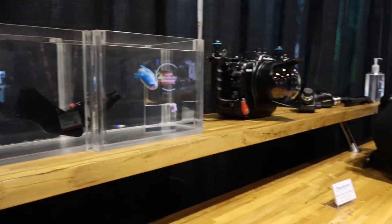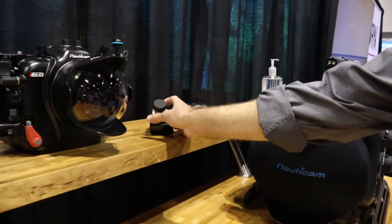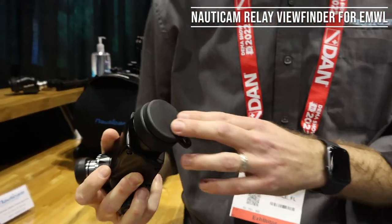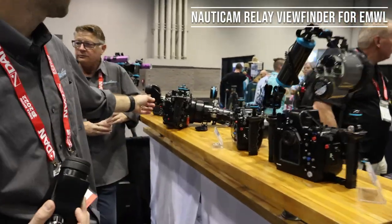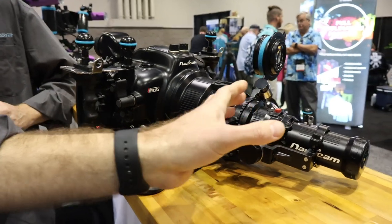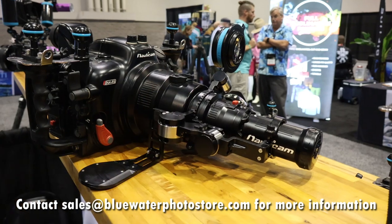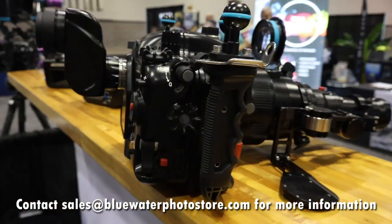And then the other new accessories — prototypes that we have for the EMWL — are the new relay viewfinders. We've got one here, both an angled one and one set up on the R5 system, and here's a straight one. What this allows us to do, as you can see here, is eliminate the relay portion on the EMWL, making it much shorter, and then using the actual viewfinder itself to invert the image back.